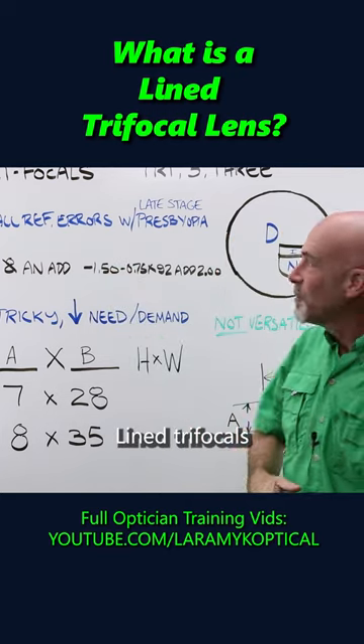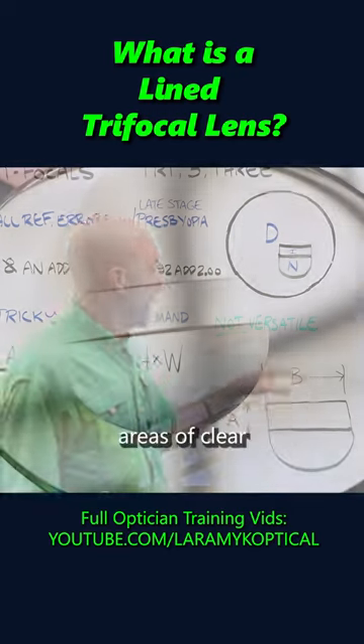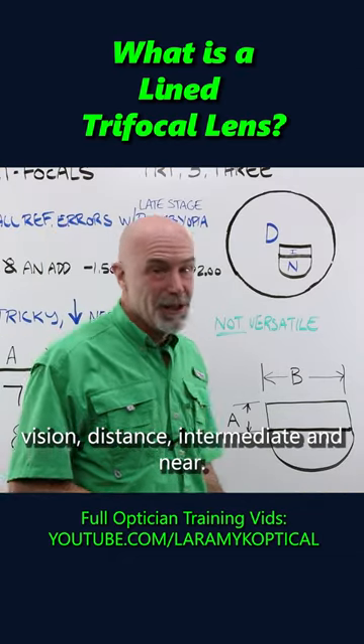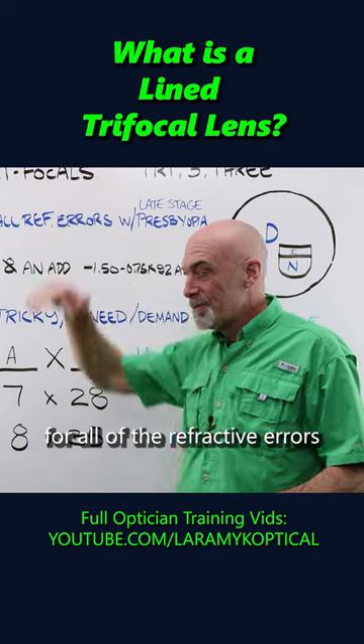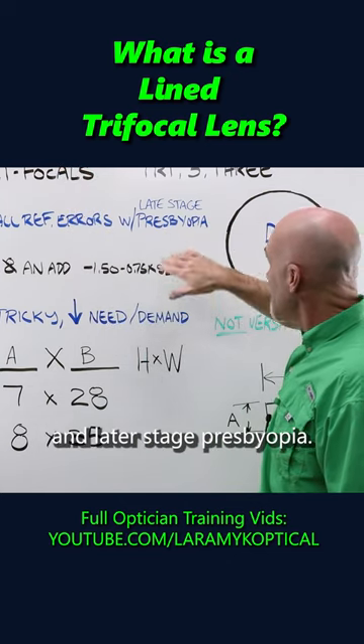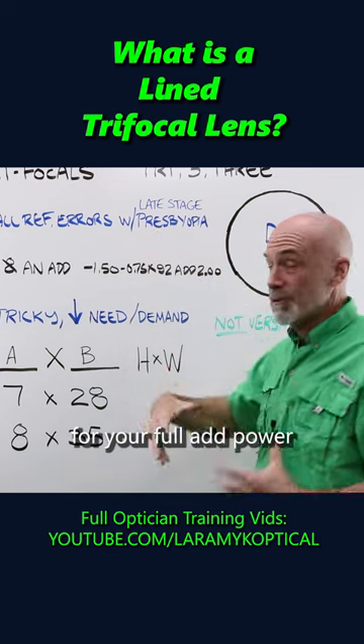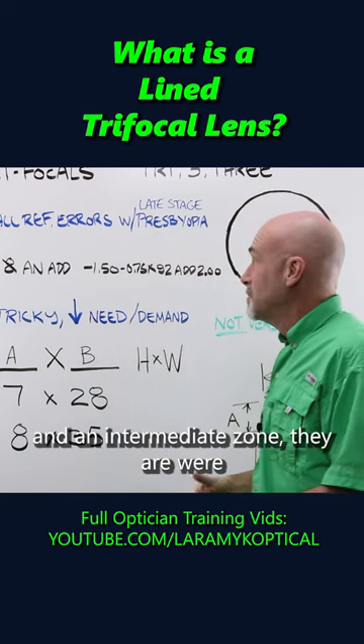Lined trifocals have three distinct areas of clear vision: distance, intermediate, and near. They correct for all of the refractive errors and later-stage presbyopia, when you have that desperate need for your full add power and an intermediate zone.